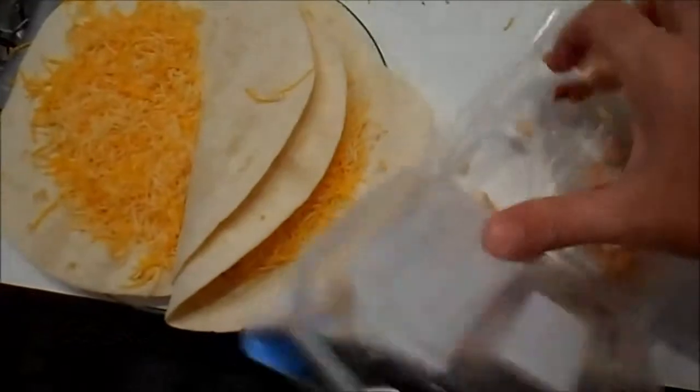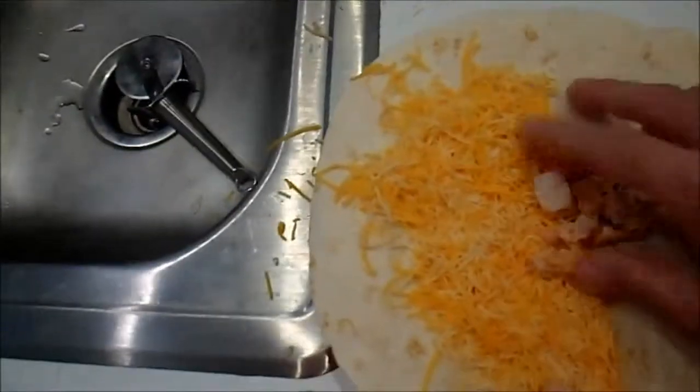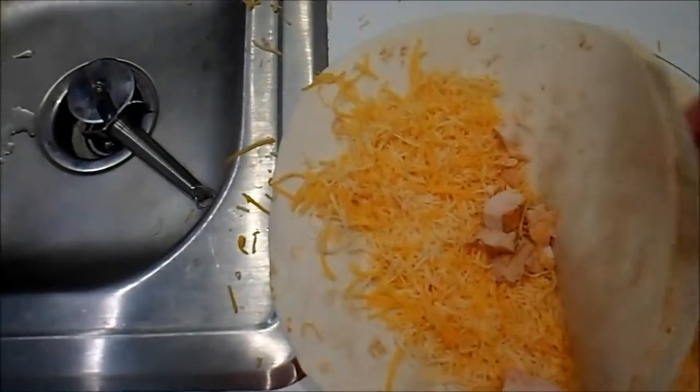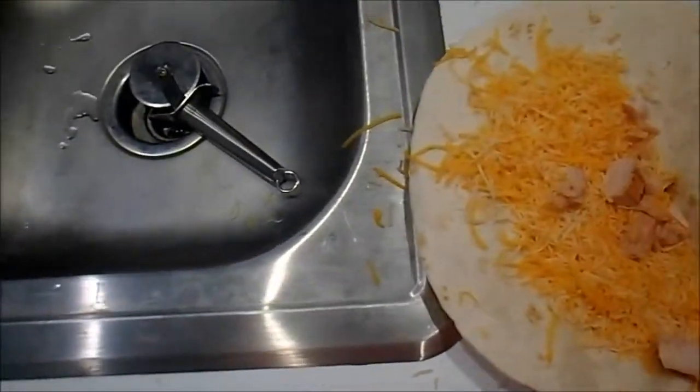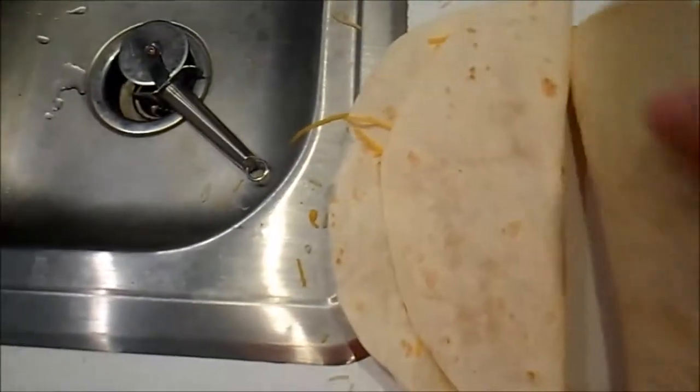This stuff is already cooked through. Evidently I'm almost out of chicken — I thought I had more than I do, but I guess I used it all up the other day. Just put a little bit of chicken, as much as you have.